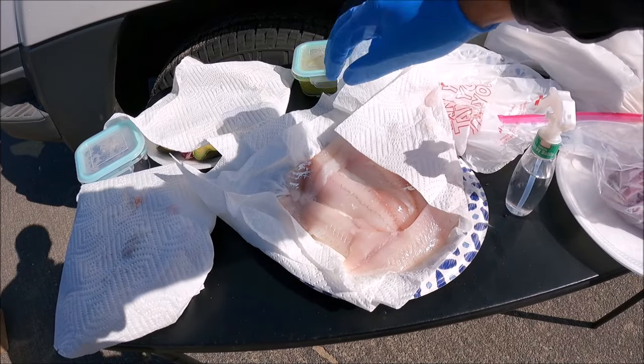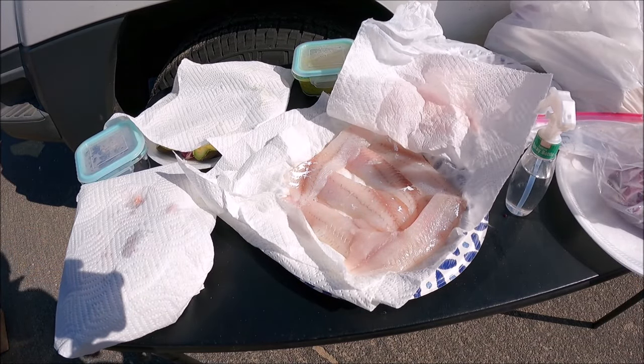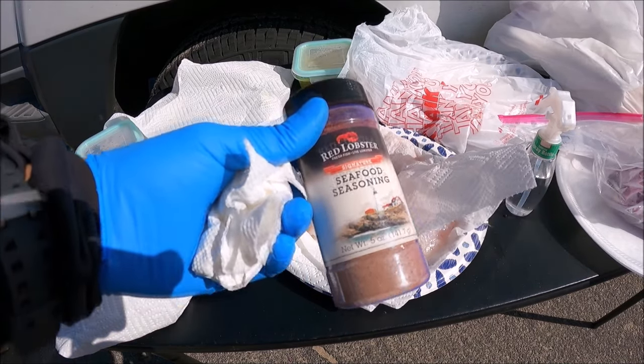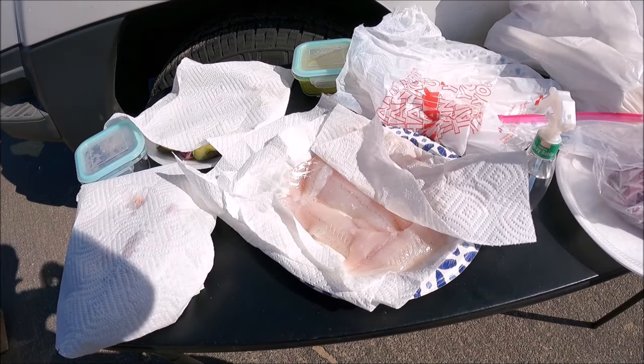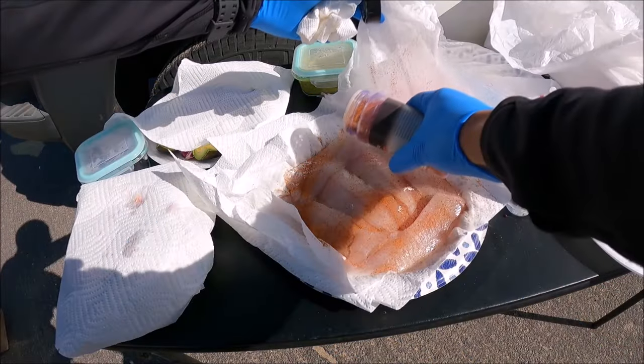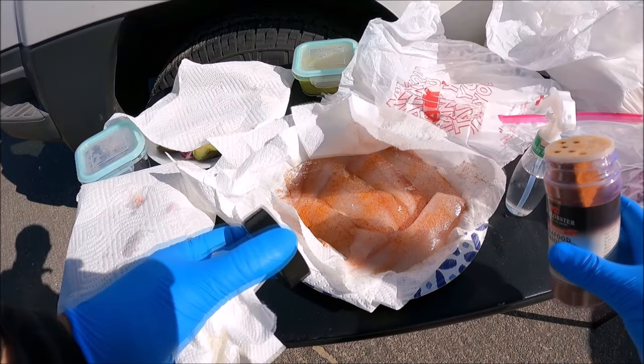Okay, so we got our fillets right here guys, and we're going to marinate them with a Red Lobster seafood seasoning. Used this before — I think last time we used a Creole, but today we'll use the Red Lobster seafood seasoning. Let's bring all that on there. We got a good coating on one side, we'll just do a light coating on the other.